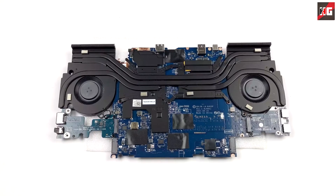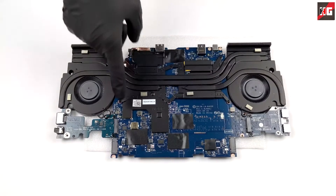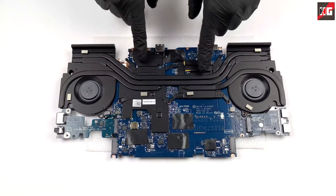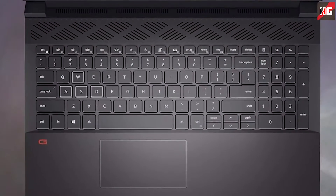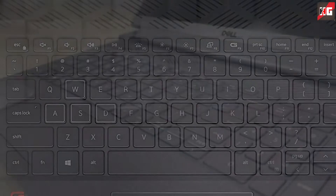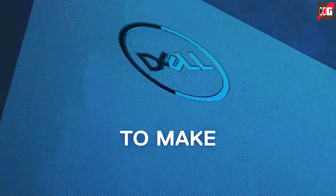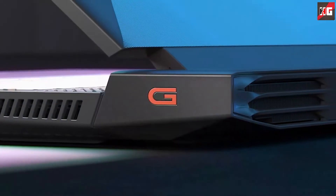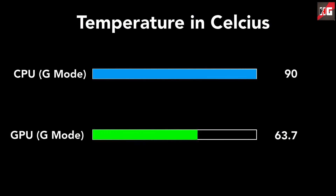The cooling setup comprises two heat pipes shared between the CPU and GPU, each with its own heat sink, plus a couple of metal heat spreaders for graphics memory and VRMs. Notably, the fans draw cool air from both the bottom and the top — the keyboard vent is functional and actually radiates heat, saving about 10 degrees Celsius. Temperatures are much better than the 2021 model; while gaming with G Mode enabled, the CPU reached a maximum of 90°C and never exceeded that, while the GPU stayed cool at just 63.7°C. Even at a room temperature of 30°C, you will not experience thermal issues.